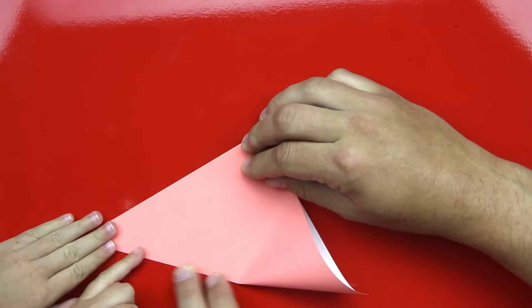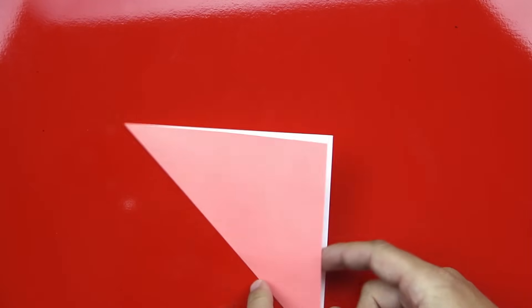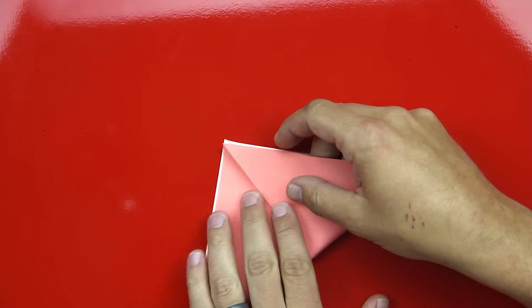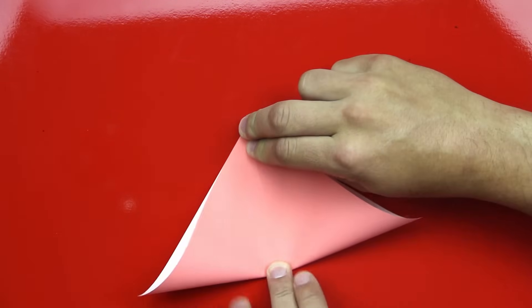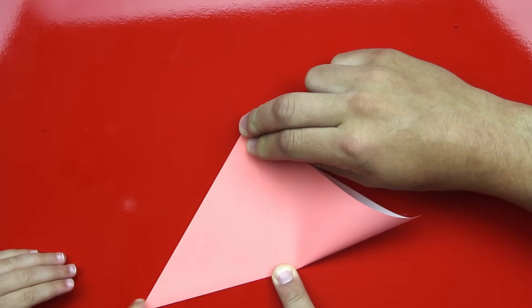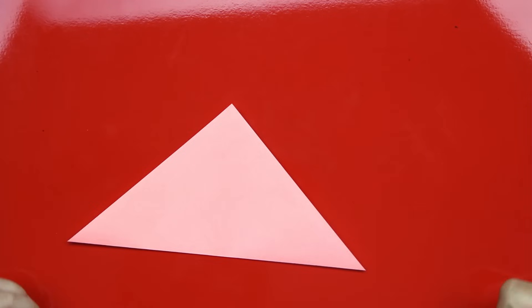Good job. Do the other side. Awesome. You are the best folder I've ever seen. Now we're going to open it up and we're going to do the same thing on the other side. We're going to fold it diagonally the other way and make sure that those corners match really well. Fold it the other way. Awesome. Can you open it up?